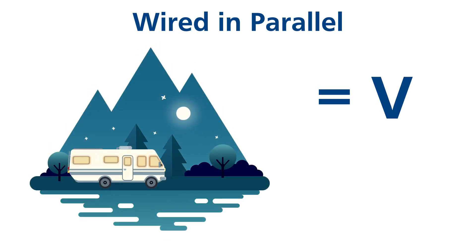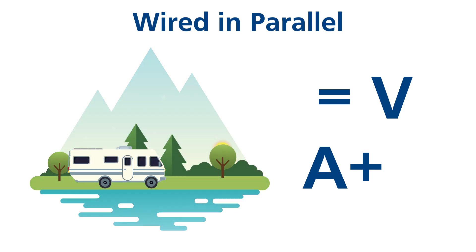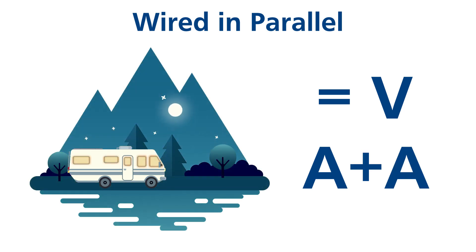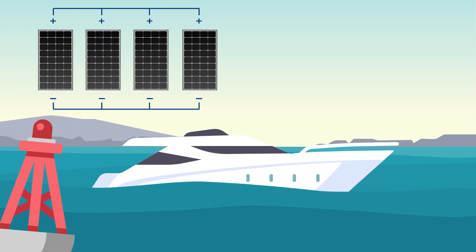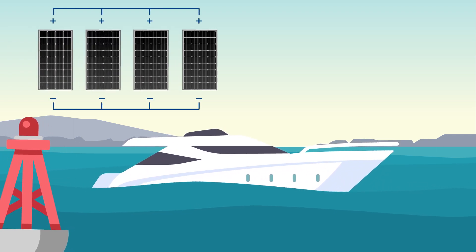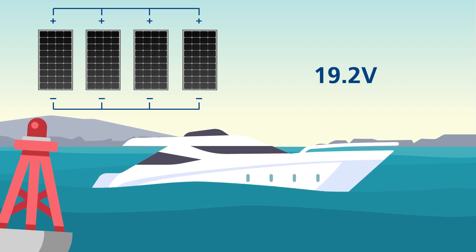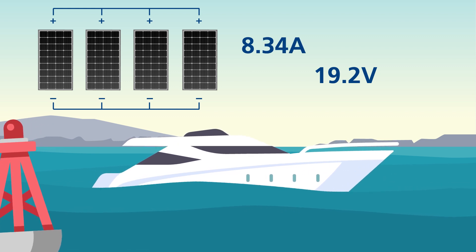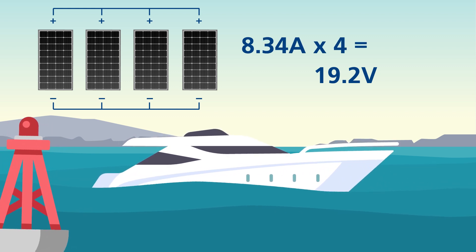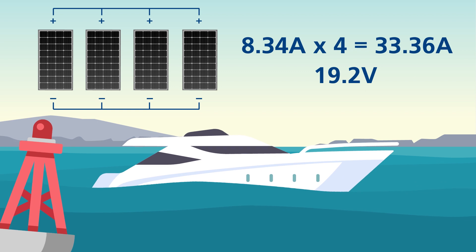Solar panels connected in parallel result in the overall voltage of the solar array staying the same, while the overall current of the solar array adds up. For example, four 160-watt solar panels wired in parallel means that the voltage stays the same at 19.2 volts, but the overall current is 8.34 amps multiplied by 4, which equals 33.36 amps.